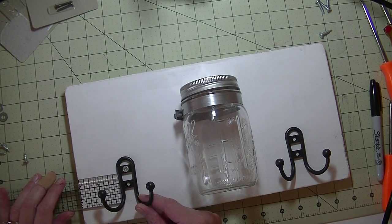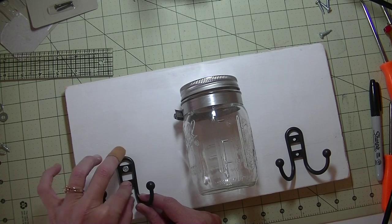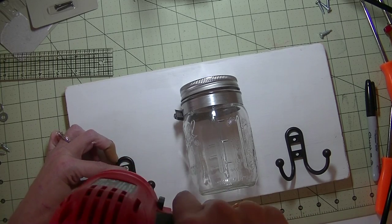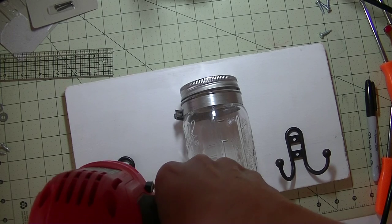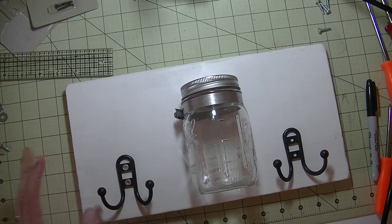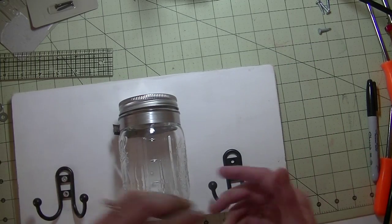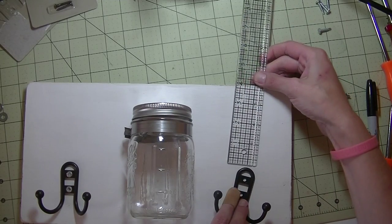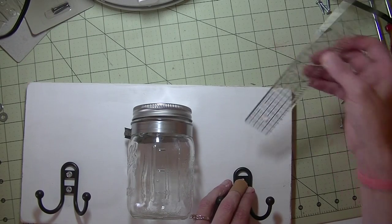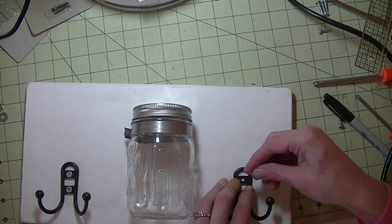We're going to go four inches down and two inches in. Put the screw in there — not horribly tight, just to make sure it's straight. And we're at two inches again for the second screw. Same thing on the other side: four inches down, two inches in. Then grab your drill and put that screw in.